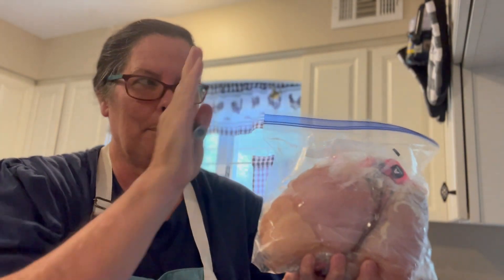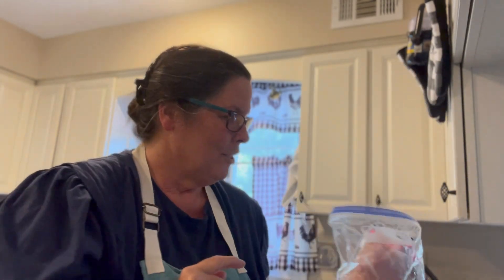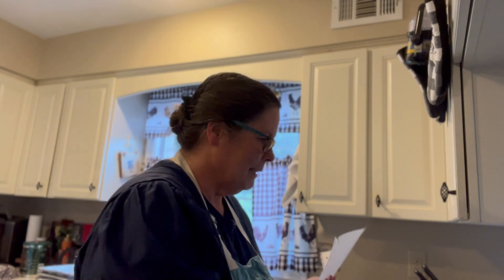Hey everybody, how are you? Welcome back. I am going to be — sorry for the lighting — but we just had a wonderful spring storm come through. I realized that I am out of my chicken marinades in my freezer that helped me get my dinners prepped. So yesterday, my husband and I went over to Costco and I picked up some chicken. I have a list of all my ingredients and Ziploc bags and we're going to get ready. Let me bring you along.